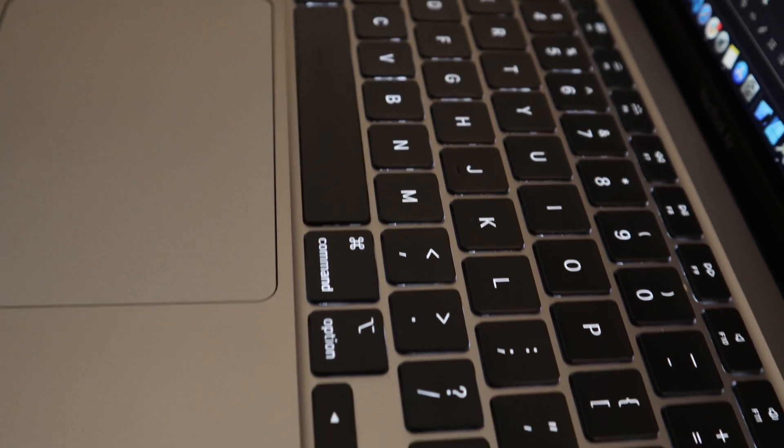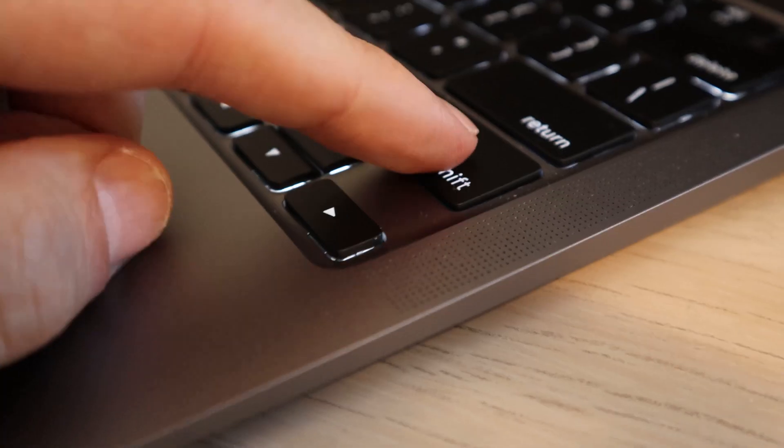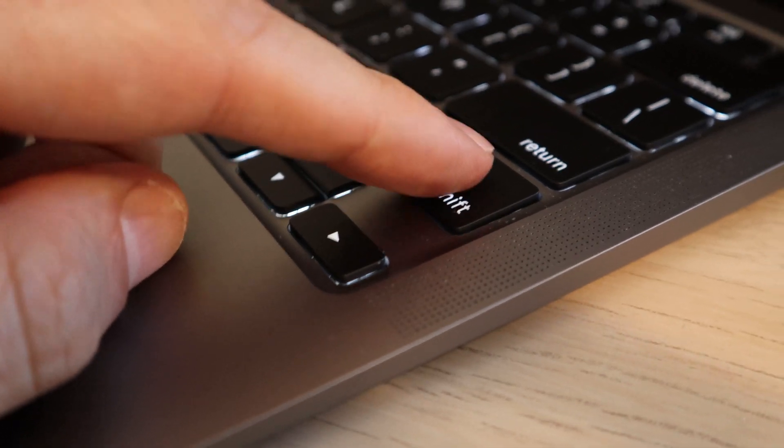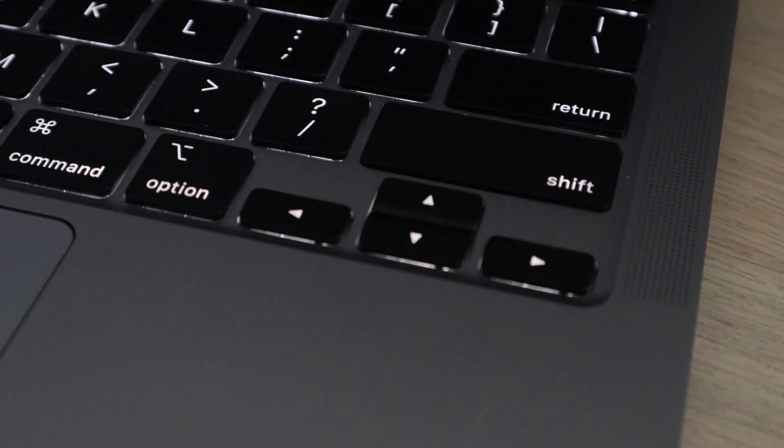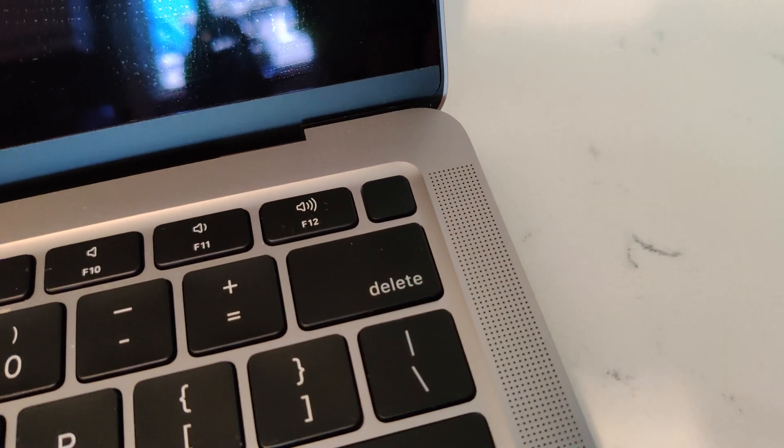They've gotten rid of the butterfly keyboard and moved back to a scissor-style key switch, similar to the ones on the pre-2016 MacBooks. The key travel is around 1 millimeter — the butterfly switches were around 0.5 mm and the old MacBooks were around 1.5 mm, so you're right in the middle. Pressing the keys feels very similar to the pre-2016 machines. The arrow keys have also moved back to the inverted-T style. This keyboard feels so much nicer to type on, and the subtle layout changes really improve the overall feel.